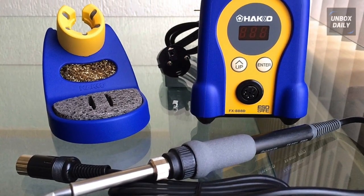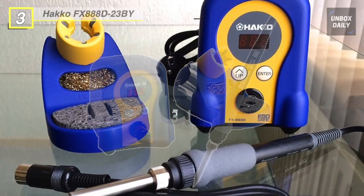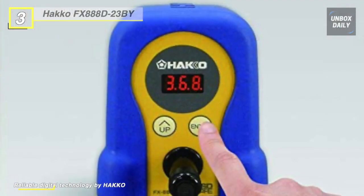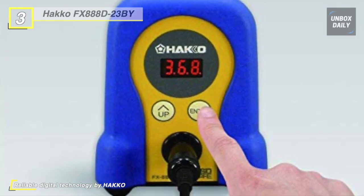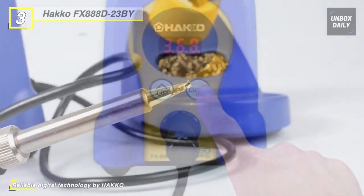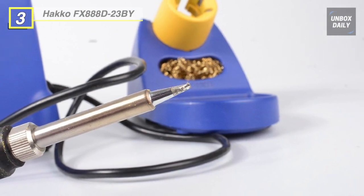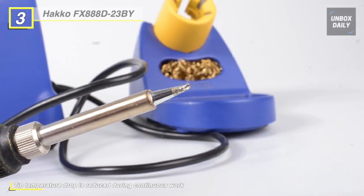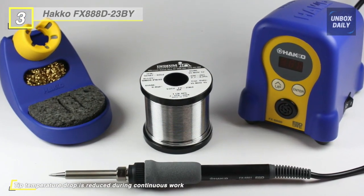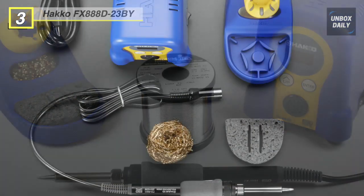The next product on the list is the Hakko FX888D-23BY soldering station. This unit includes several new features and digital calibrations to simplify the setup and operation. It offers adjustable temperature control ranging from 120 to 899 degrees Fahrenheit and maintains idle temperature within 1.8 degrees Fahrenheit. Its ceramic heating element and sensor ensures rapid heat-up and fast thermal recovery. It also has a password-protected temperature setting functionality and its preset mode allows you to store up to 5 preset temperatures.